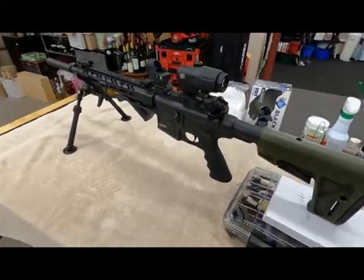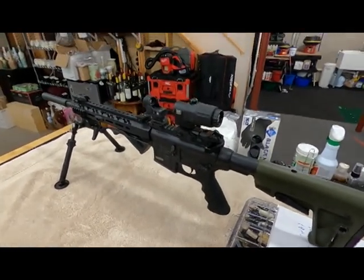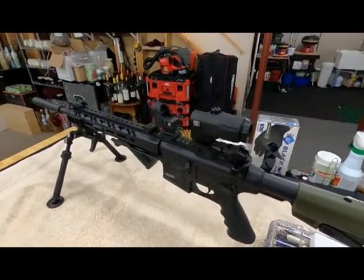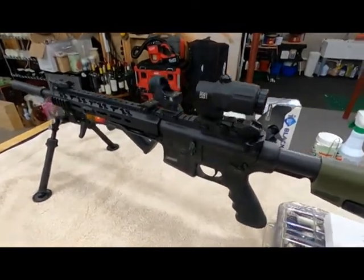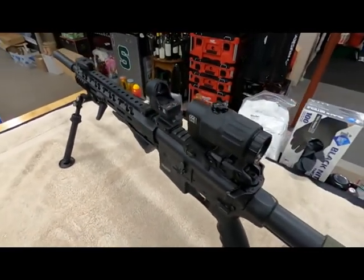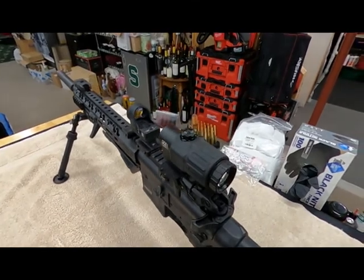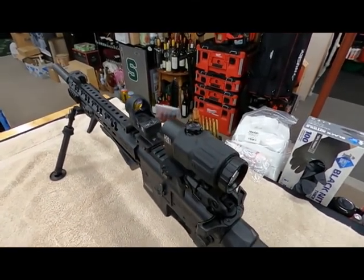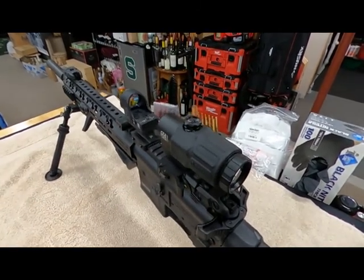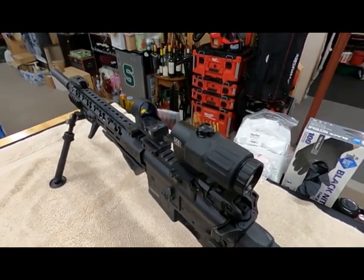Welcome back to Doc G's Reloading. I had a request to show what this scope and sight picture looks like in dark and light conditions. I've used this outside but it's not sunny enough here — the sun is too far down on the horizon — so I'll do light and dark down here in the basement so you can see.